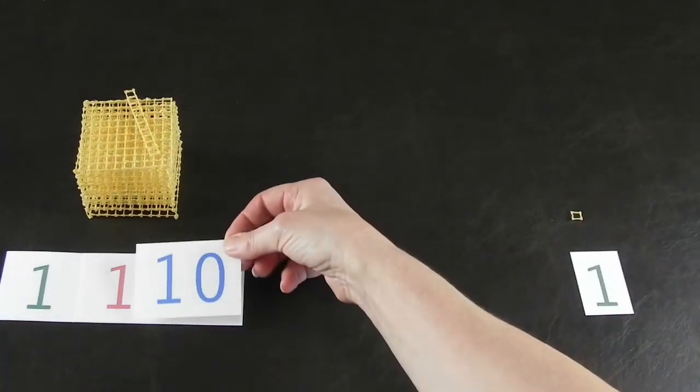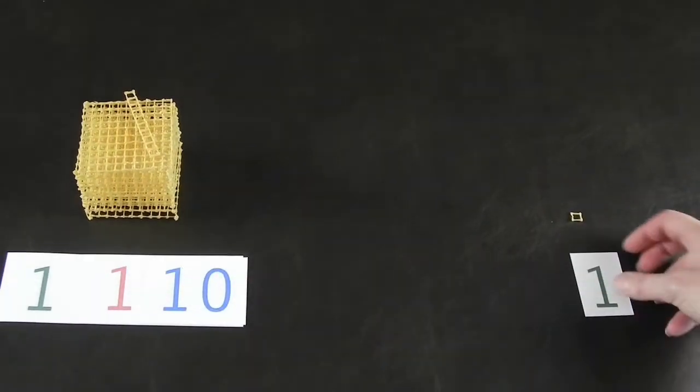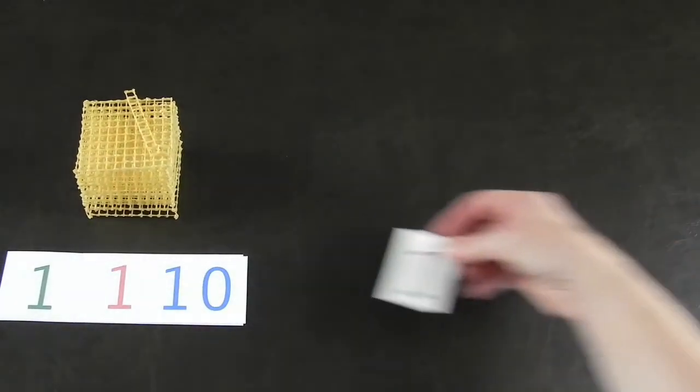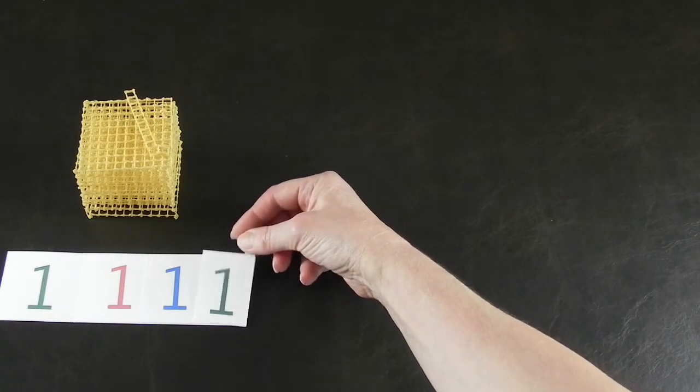The purpose of this video is not to teach you how to teach this, but how to make your own math materials affordably, especially if you already have a 3D pen.